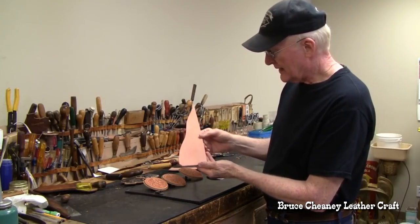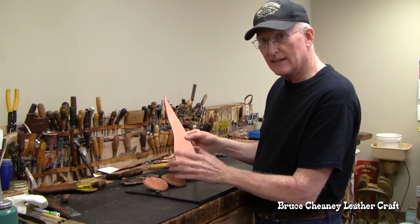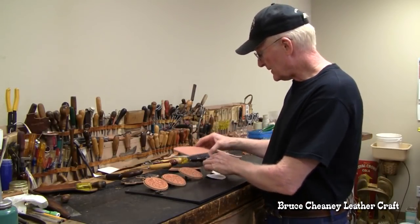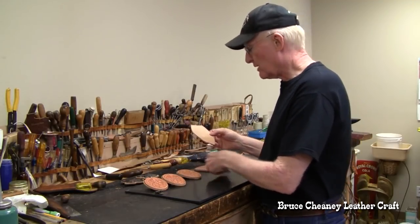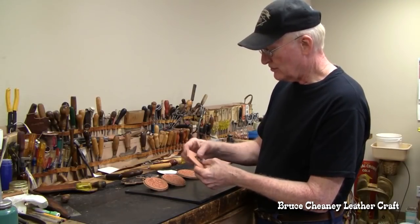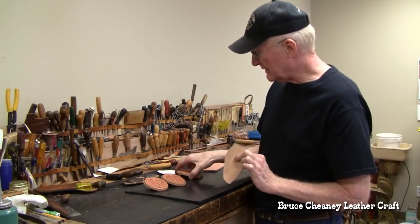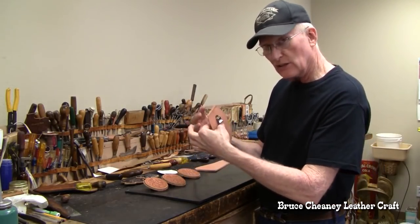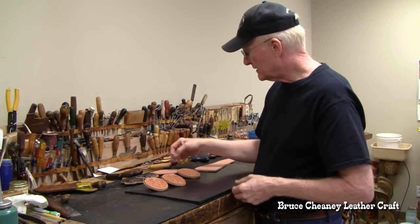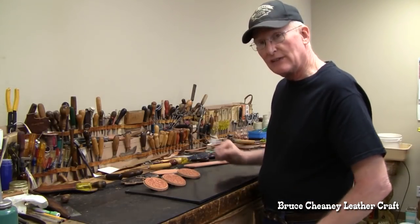I'll cut my oval out, make sure it's nice and symmetrical, then wet it and put the design on it. I let it dry a while, and in the meantime I figure out where I want to mount my clamp on the back. I usually put a straight line down the center of this piece and then the center of my tooled piece so I can glue them together and my clamp will be on there straight. It's a fun project.